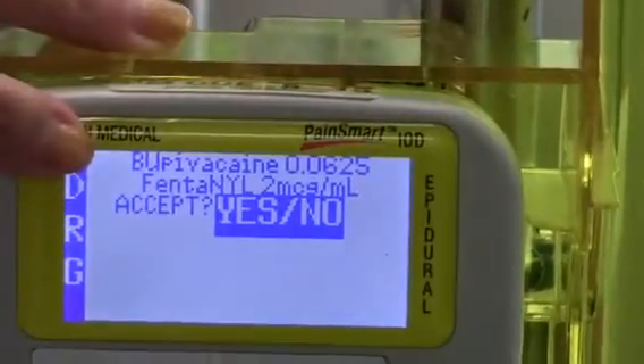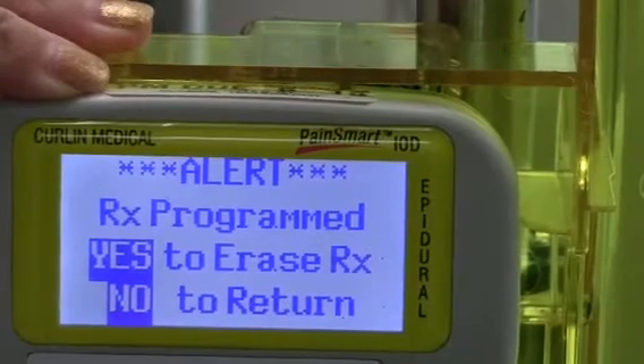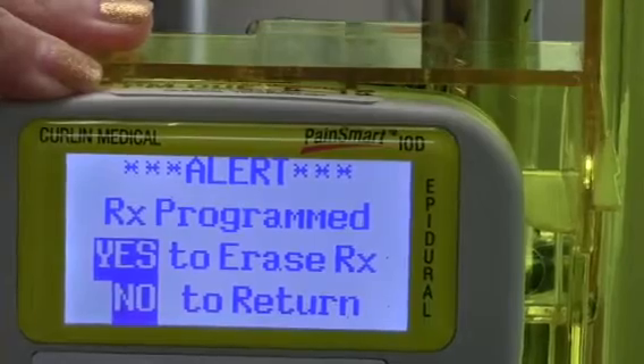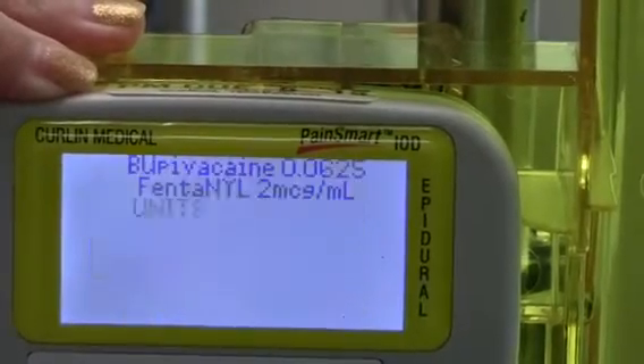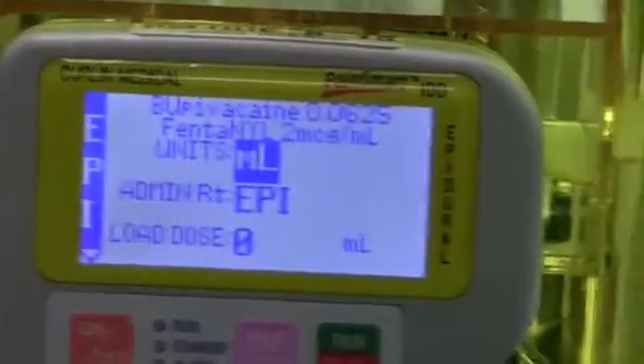We'll accept by saying yes, and it will ask you if you need to erase the previous prescription, and you would say yes. At this point, we're ready to program our pump.